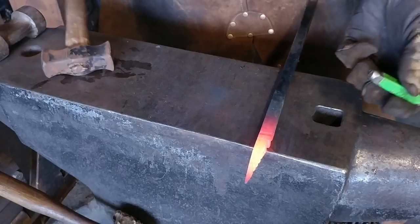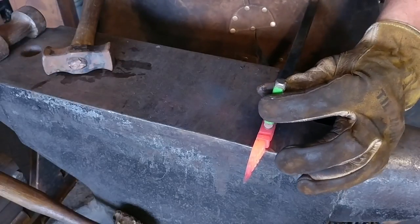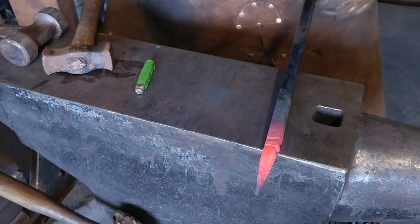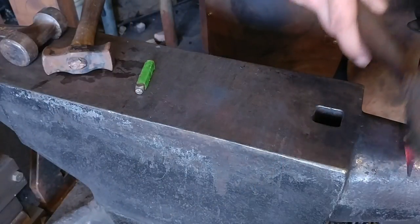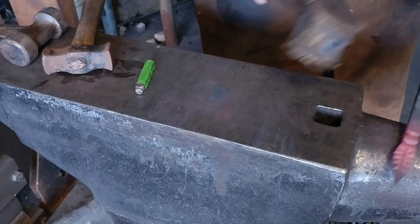On this upper portion I'm going to go ahead and do my touch mark. I do it on the side or the bottom — just depends on what I'm feeling like. Then instead of punching a hole, most likely what we are going to do is just drill a hole.